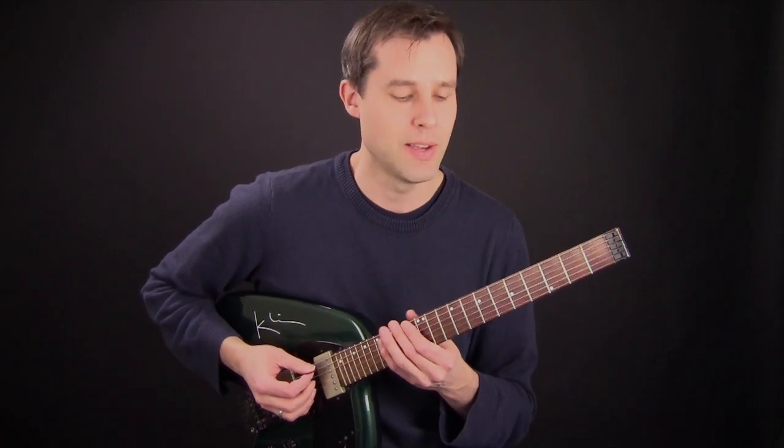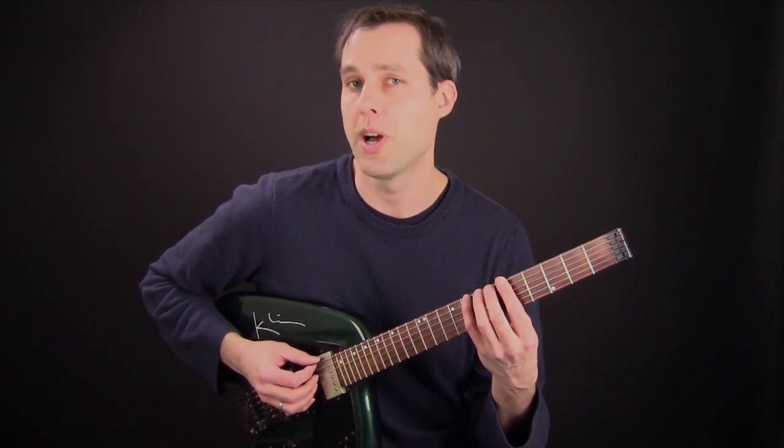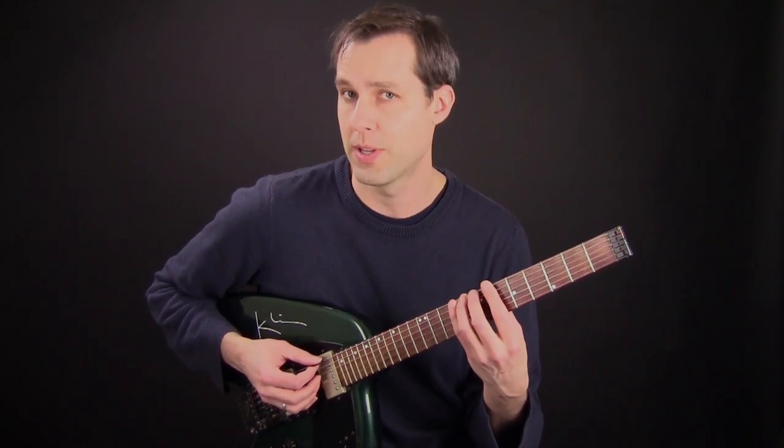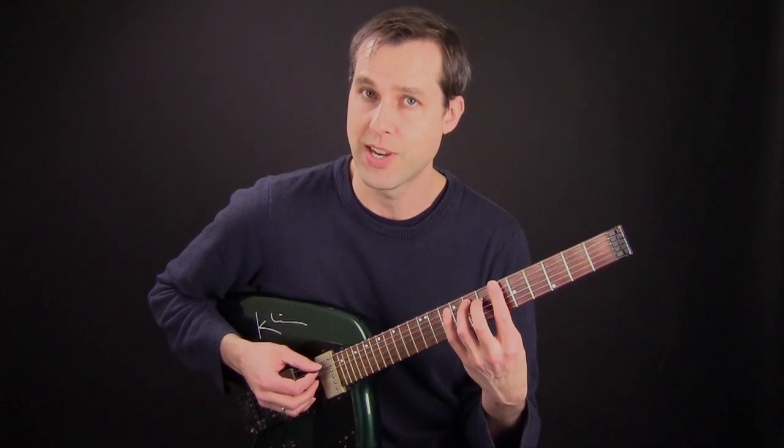Often when I'm playing lines, if I'm playing two notes on a string, I will often pick the first note and hammer the second note, or pick the first note and pull off the second note.